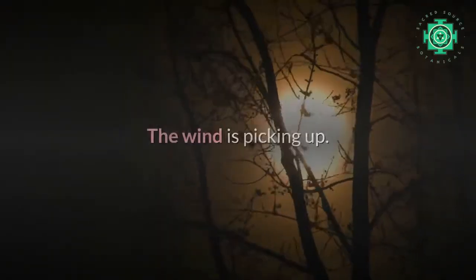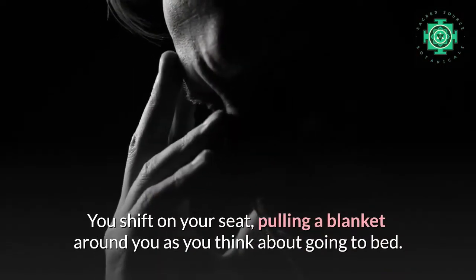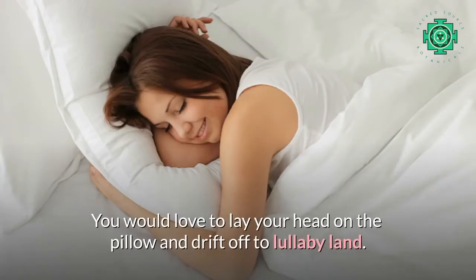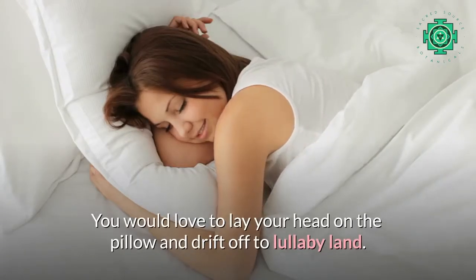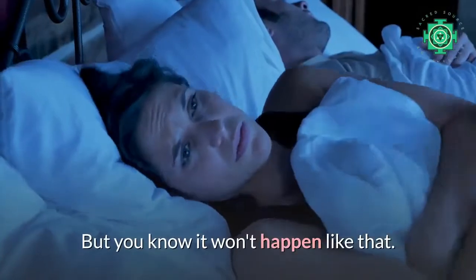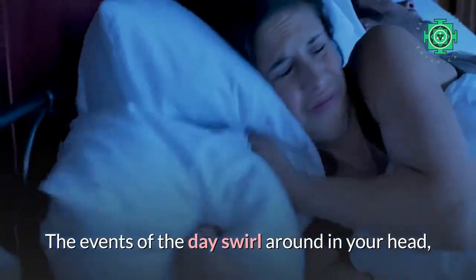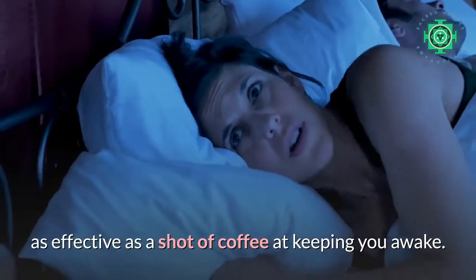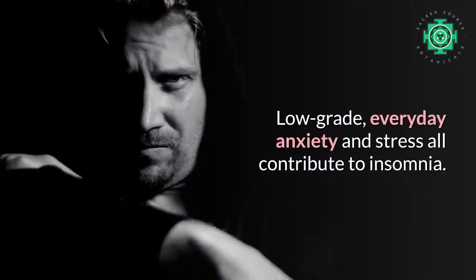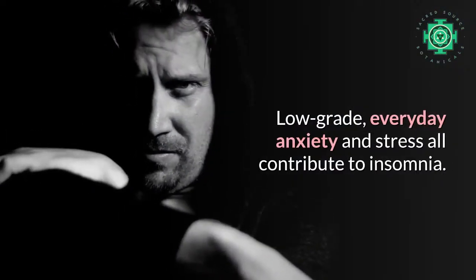It's dark outside. The wind is picking up. You shift on your seat, pulling a blanket around you as you think about going to bed. You would love to lay your head on the pillow and drift off to lullaby land, but you know it won't happen like that. The events of the day swirl around in your head, as effective as a shot of coffee at keeping you awake. Low-grade, everyday anxiety and stress all contribute to insomnia.